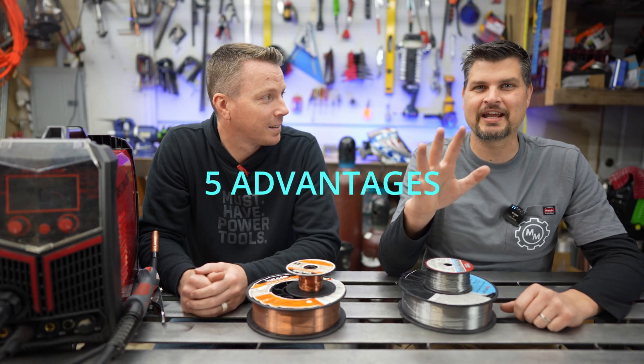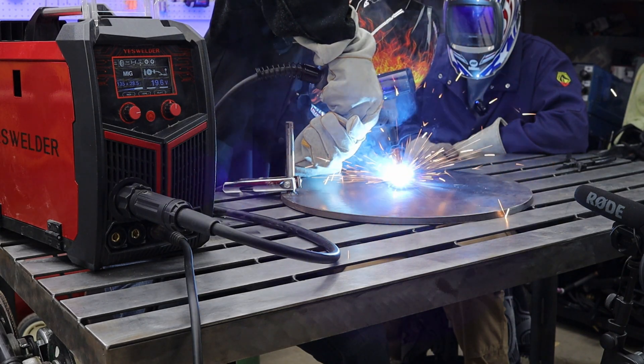I've got Niels with me here in my garage and we're going to be going over the five advantages and disadvantages to MIG welding.